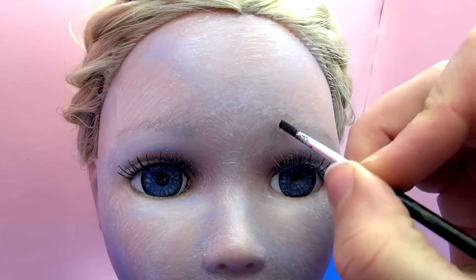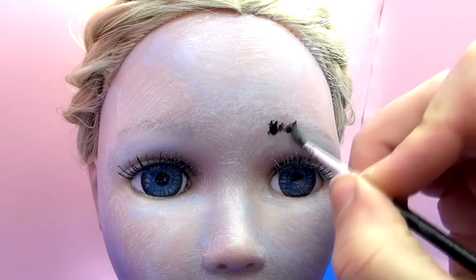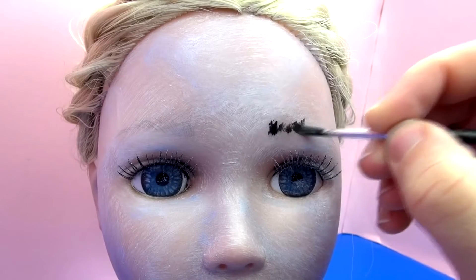With a thin paint brush, we're going to take black face paint and make the eyebrows thick. So we're going to do like thin little streaks here — try to make it as realistic as possible.